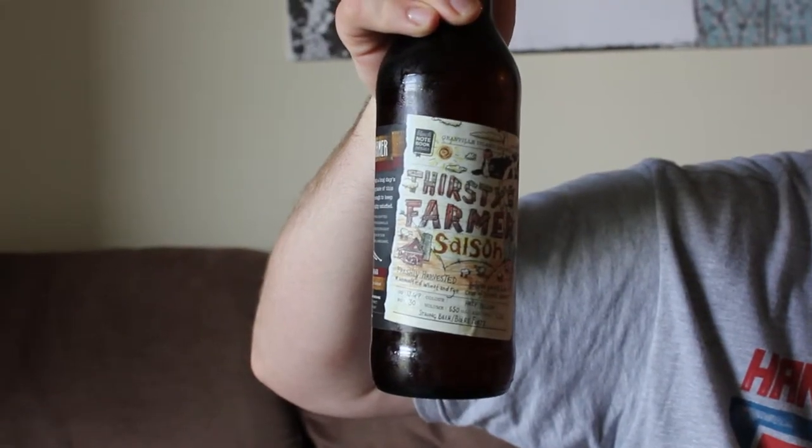Hi, welcome to the Brew Review this week. Today we're going to review the Thirsty Farmer Saison by Granville Island's Brewery. I grew up on a farm, figured it's rather appropriate, especially with harvest time coming around, to try this bad boy out.